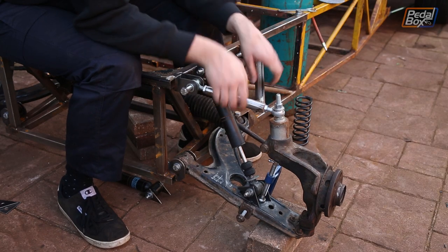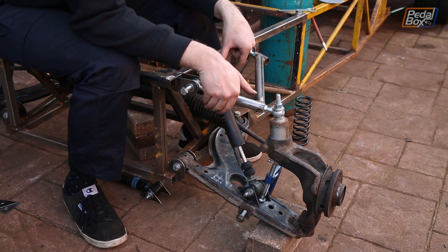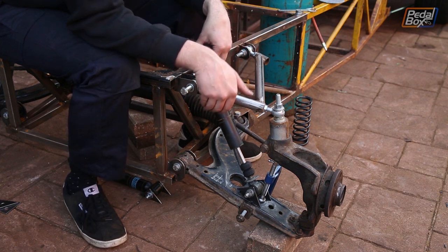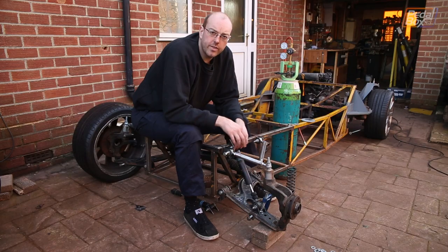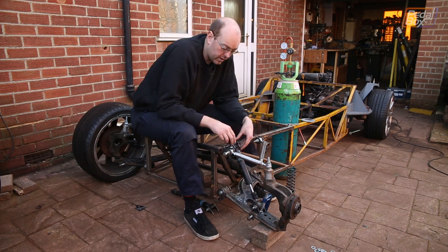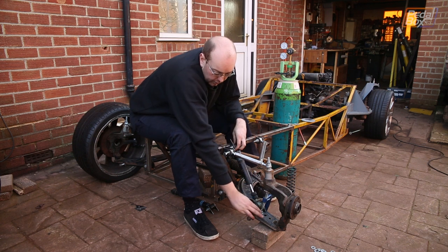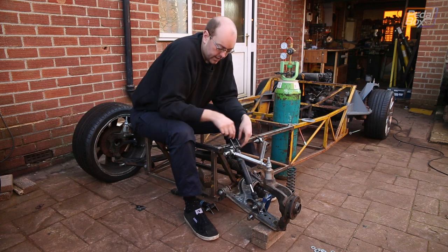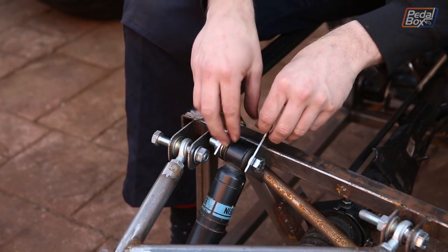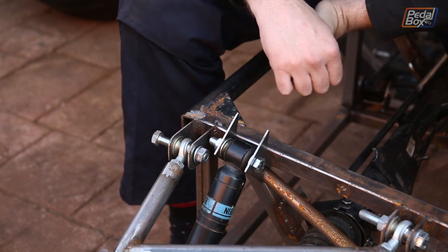We've moved the hub to the lowest point of travel we expect, because the damper always wants to be extended when at rest and unloaded. This makes it easy to position and attach the mounts onto the swing arm and the rest of the chassis. With it in this position, we can accurately see how far along the arm we need to position the lower and upper mounts. These ones are going to be welded directly onto the arm, and these ones just behind our front suspension mount for the top arm. Once the top brackets are attached, we'll trim and neaten them up.